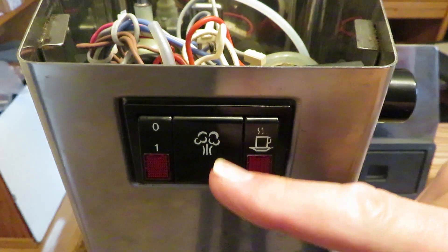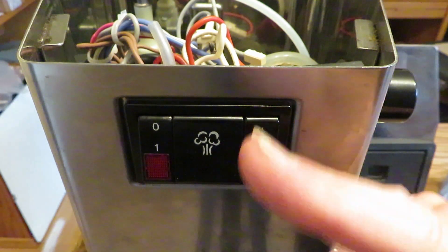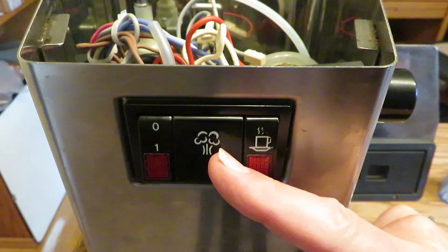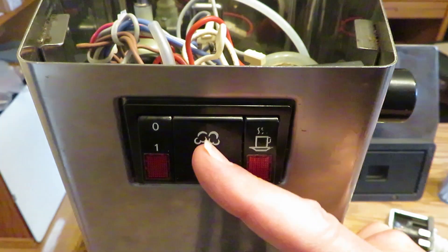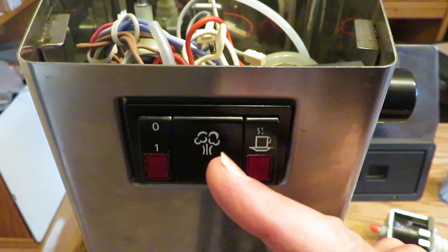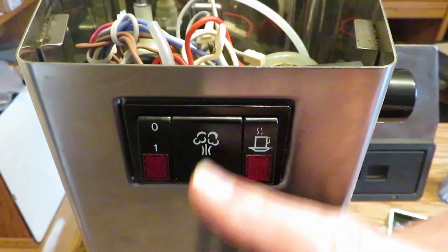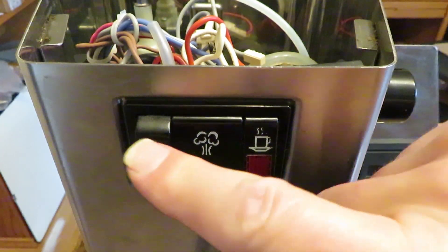I did some research online to find out how much this switch costs and it is unavailable. I watched one video on how to service it — I probably should have watched a couple more. The problem didn't lie in all of these switches; it was in this one, the power switch.